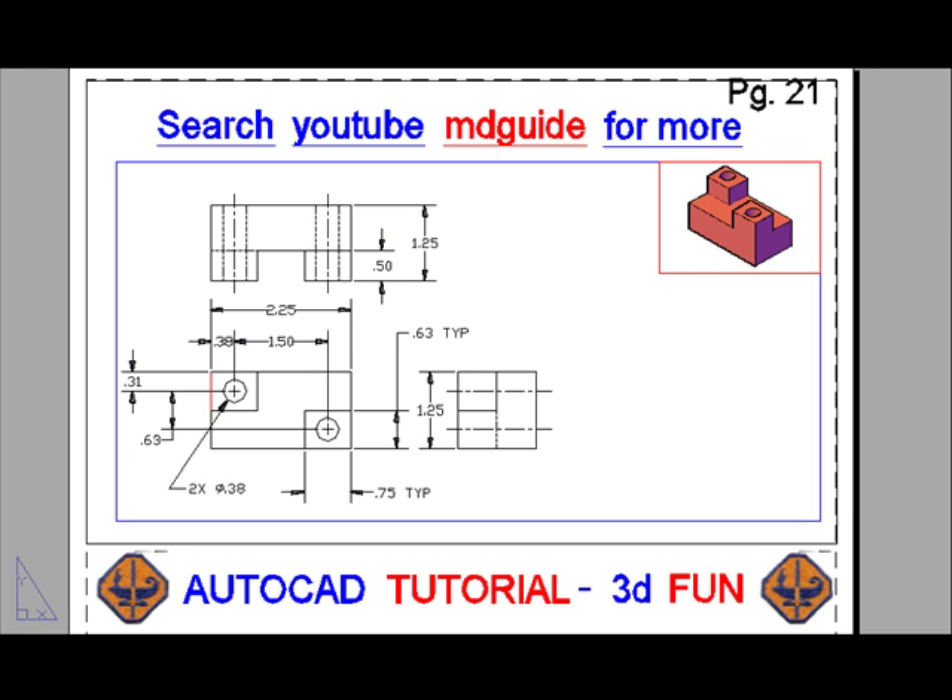Of course, by making the window larger and zooming the solid model to a larger size, the drawing could have been made perhaps a little bit better. But it's good enough for now.